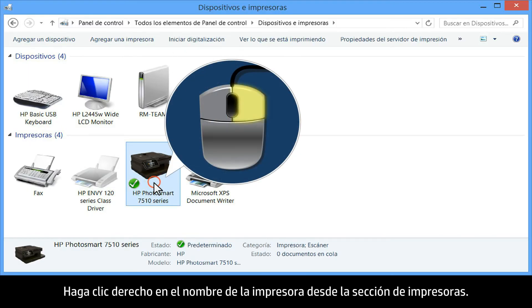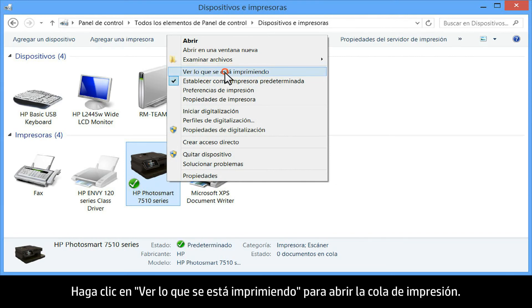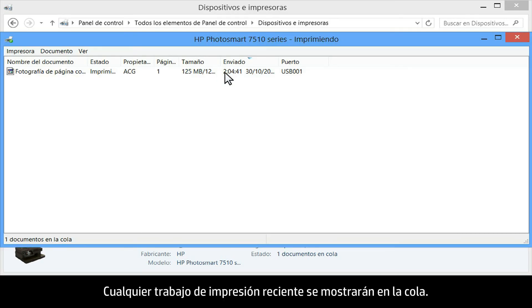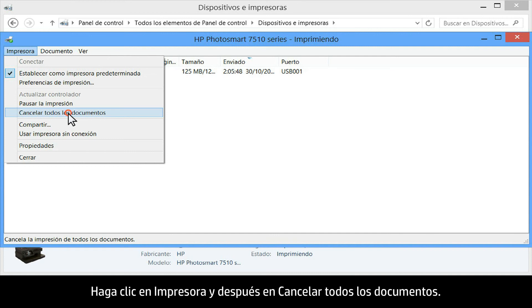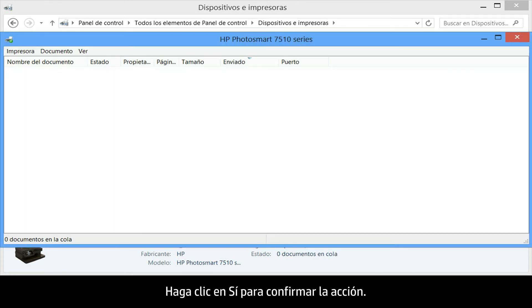Right-click the name of your printer from the Printers section. Click on See what's printing to open the print queue. Any unsuccessful recent print jobs will show in the queue. Click Printer and then click Cancel all documents. Click Yes to confirm the action.